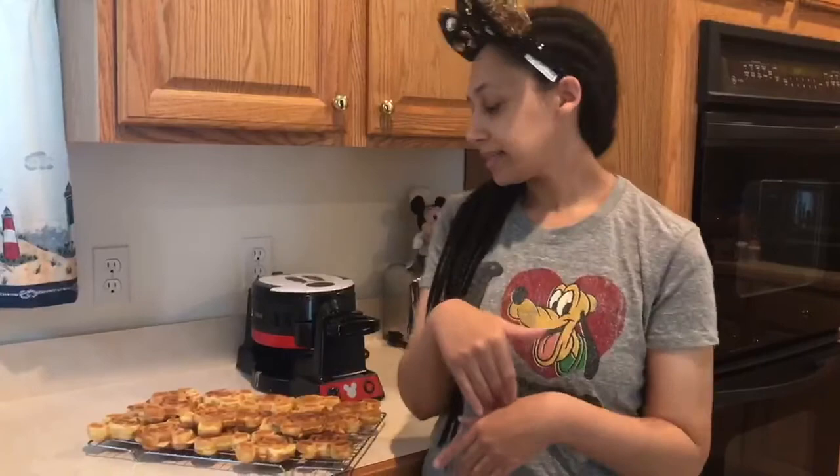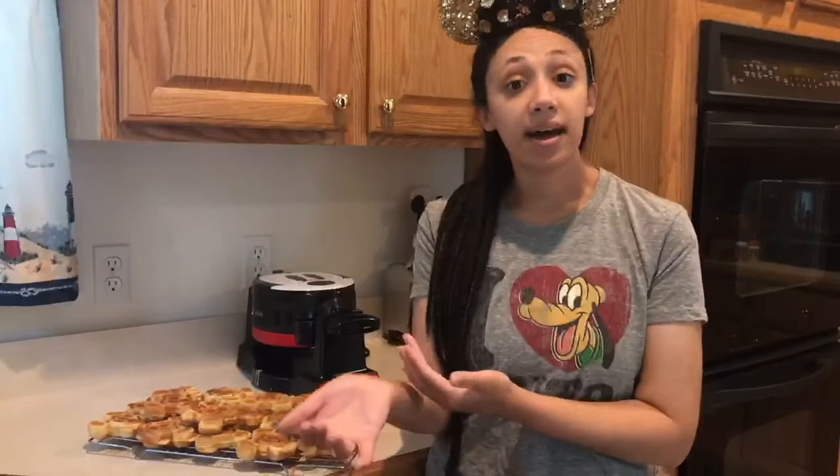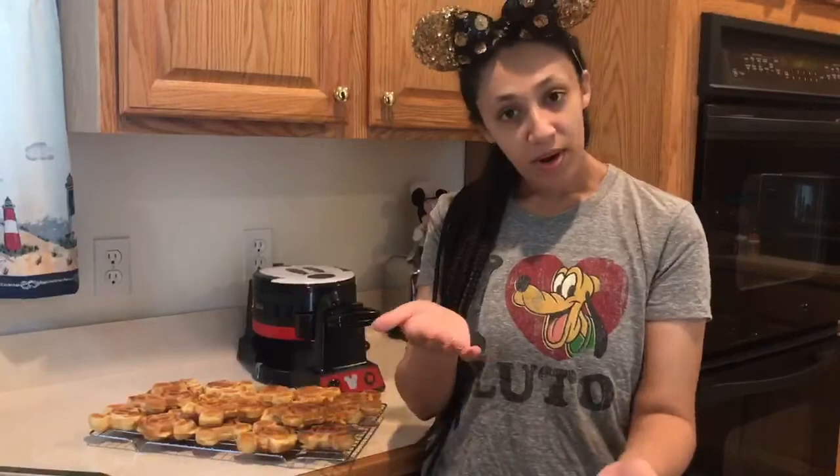Feel free to use your own waffle recipe too. The maker comes with an instruction guide that also has some fun recipes to try out. If you want to bring a little bit of the parks home with you, definitely check this out. Thanks so much for watching — make sure to leave a like if you enjoyed this video, subscribe for more, and I'll see you guys next time. Bye!